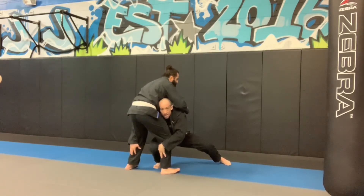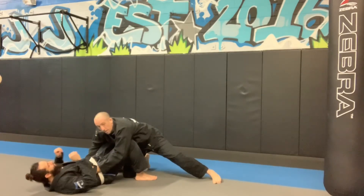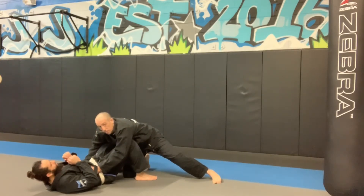Reaching around his calves, I drive my knee to the floor, drive my weight forward and finish the takedown. Double leg takedown.